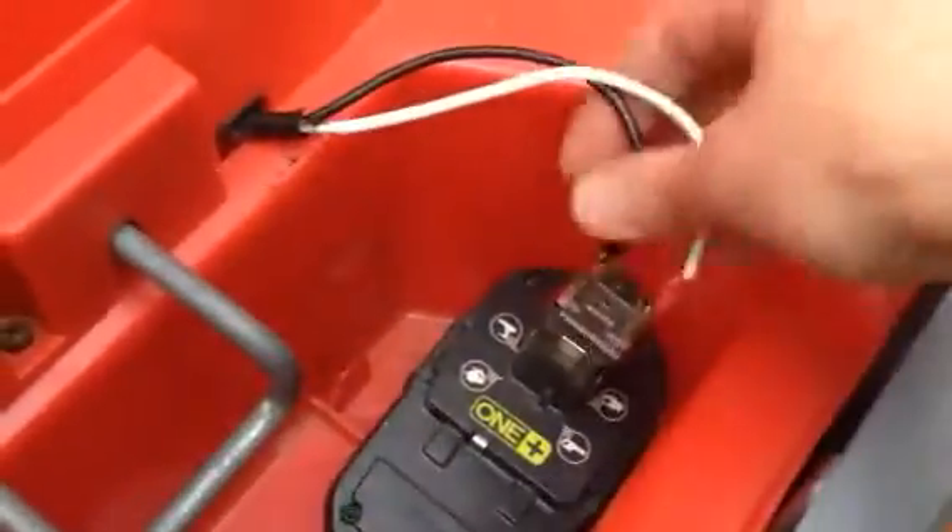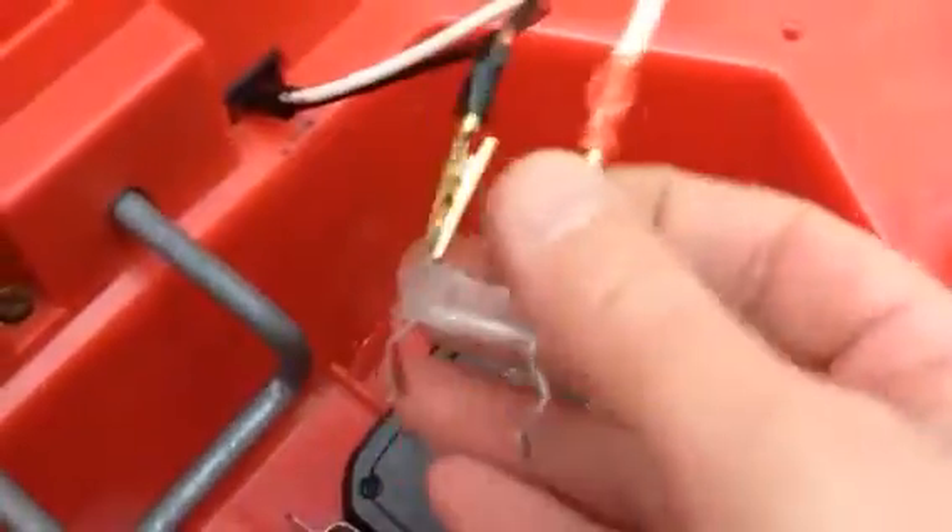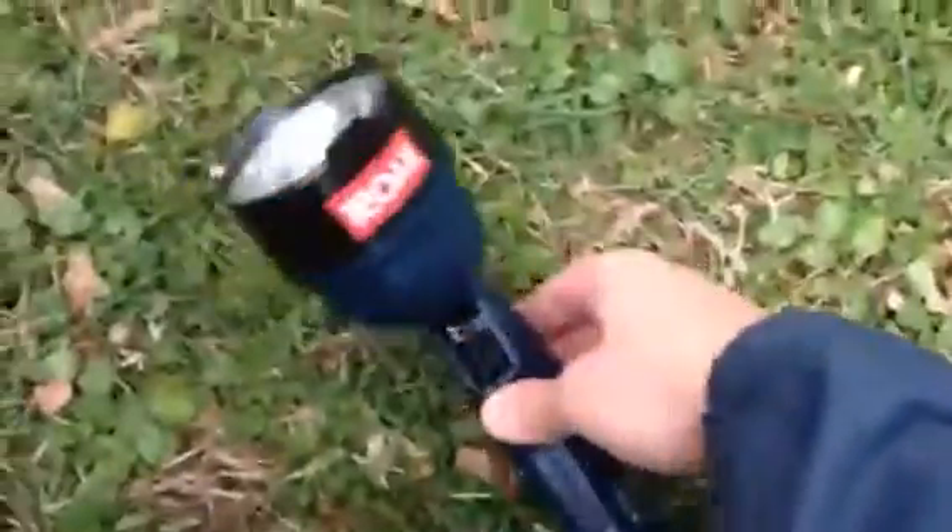So I cut out the old battery, cut the wires, and added these little clips here that I got at Radio Shack — these two. And then I got this bracket here from the inside of my ride-on flashlight.